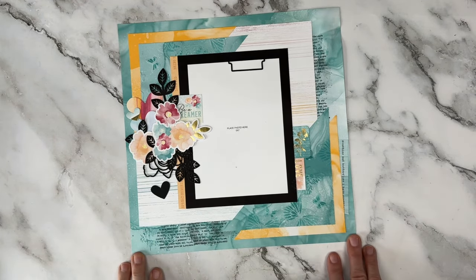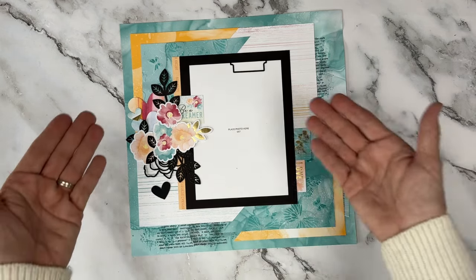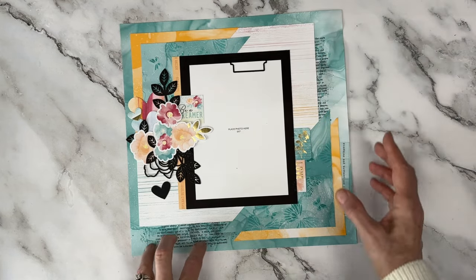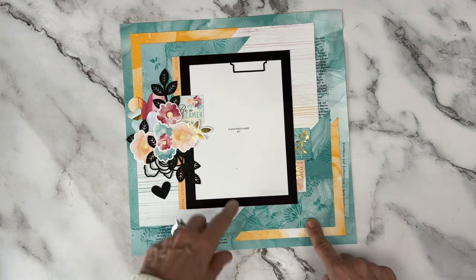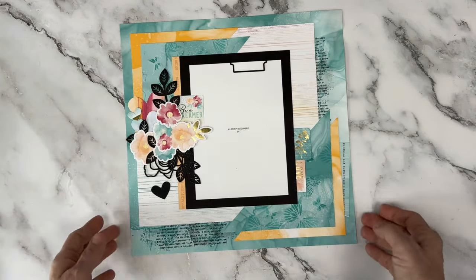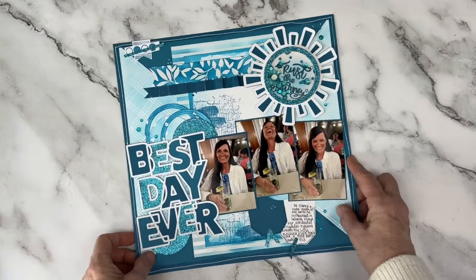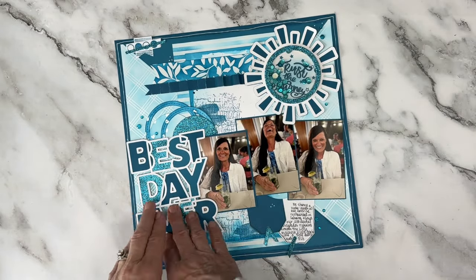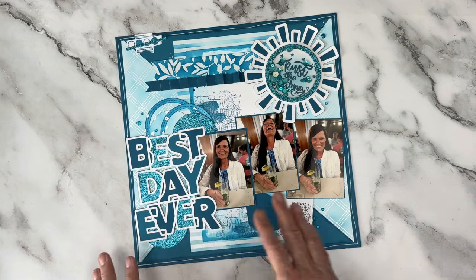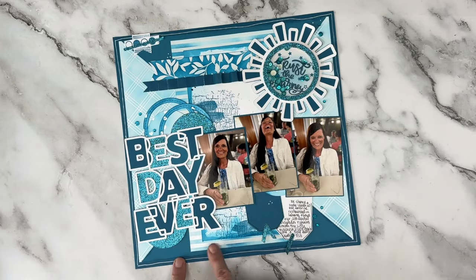This was what I call a leftover page. I think we did 14 pages in my You Are Enough online event and this was what was left — just some odd stickers. So we did some stamping of word stamps in the background, some blotch stamping, a butterfly embossing folder in the corners with stencil inking on the top, and then used every single sticker left over in the bundle to create that focal page.